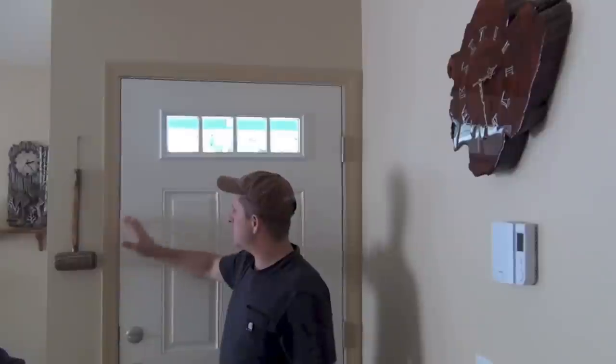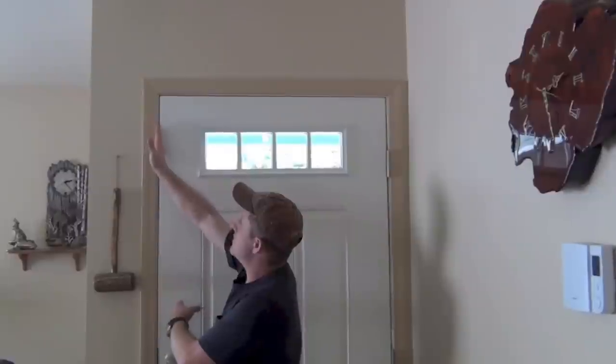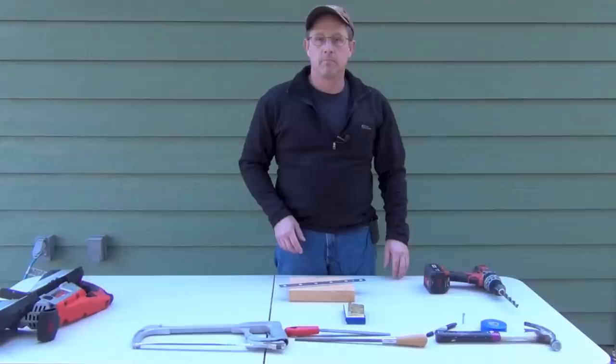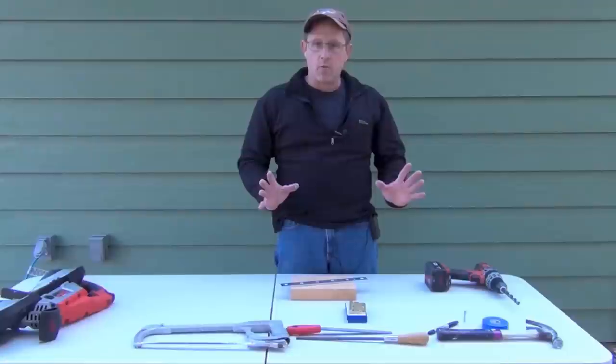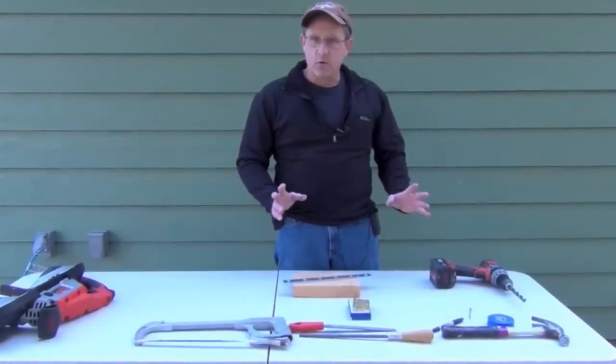Let's make a custom tool to fix door gap problems. A lot of times you'll have a door where it comes this way and starts rubbing against the jamb. I've got a tool I can make and show you how to make that will fix that problem. Follow me outside and I'll show you how to do it. We're gonna make this to fix that door gap problem.